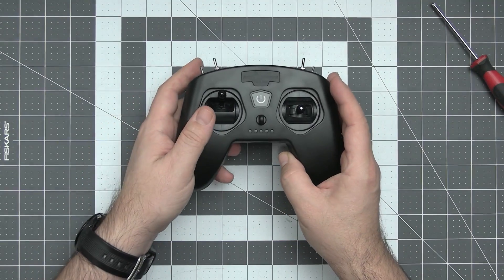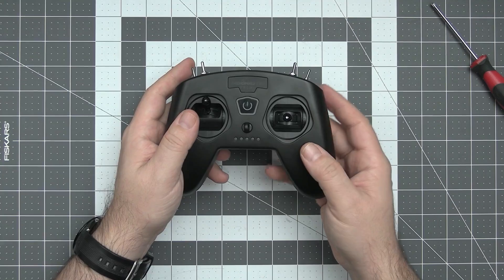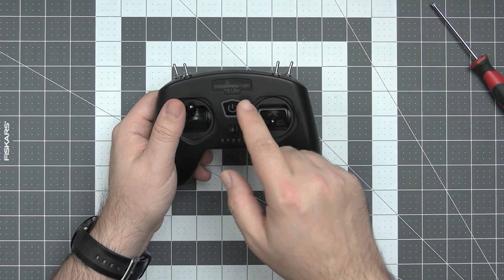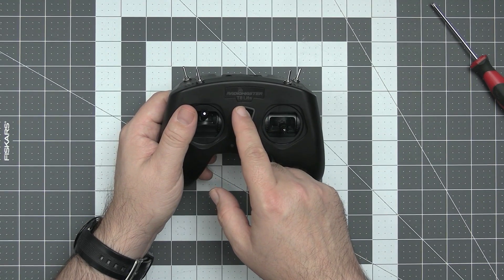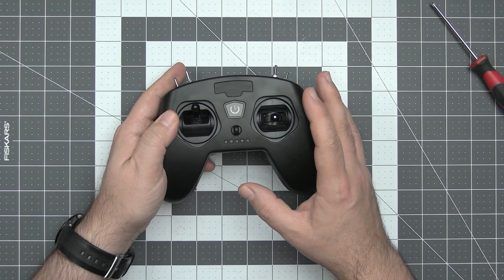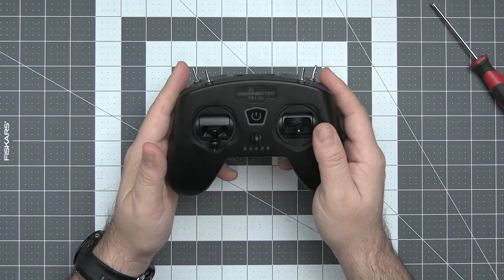This is the T8 Lite radio. It looks exactly like the T8 Pro radio. However, something to remember: this is not an OpenTX radio. You cannot connect an external LCD to this radio, and it works only with FrSky receivers. It does not have the multi-protocol module and will talk only with the D8 and D16 FrSky receivers. Just like the more expensive and advanced brother, the external build quality of the radio is actually pretty nice.